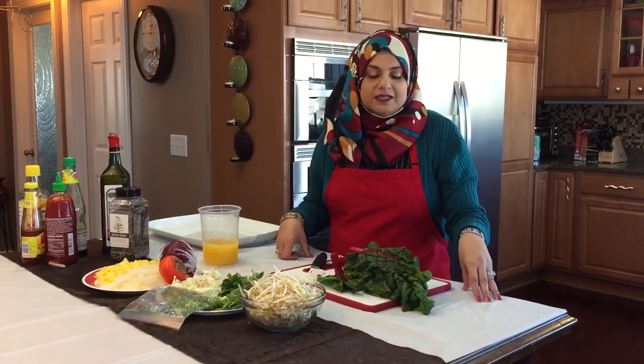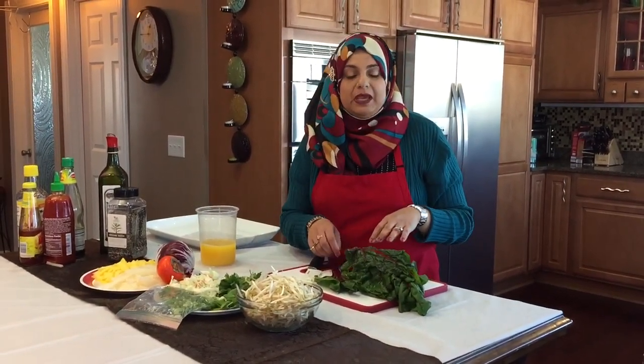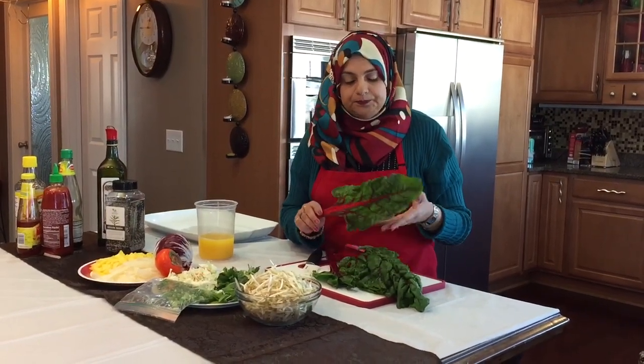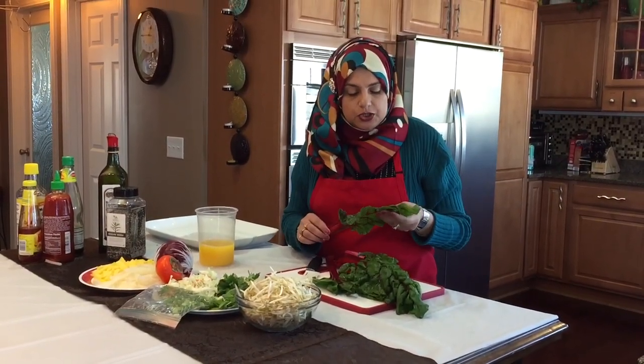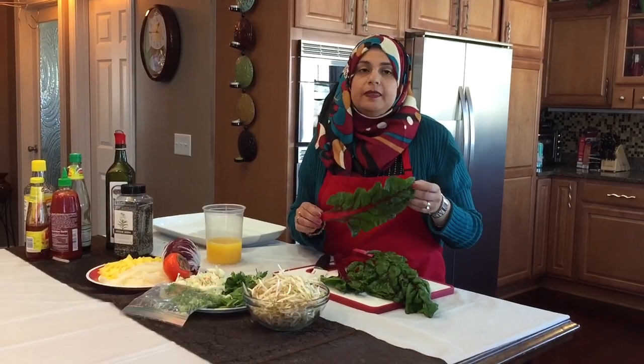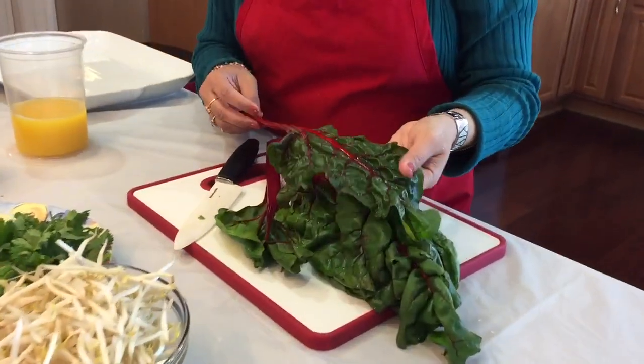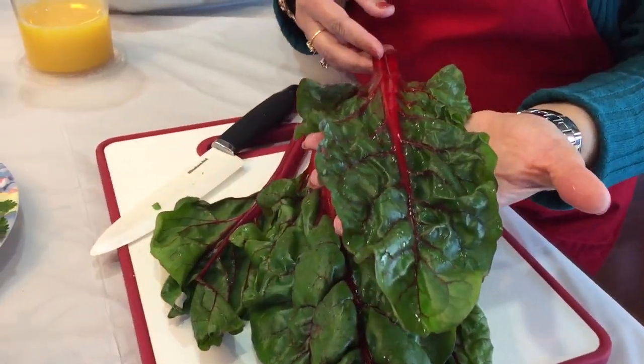Hello everyone, welcome back to Rihanna's Cuisines. Today I'm super excited because we're making a red spinach and mango salad. I went to an Asian store and had no idea that red spinach even existed, but I want you to look at how gorgeous this red spinach is.